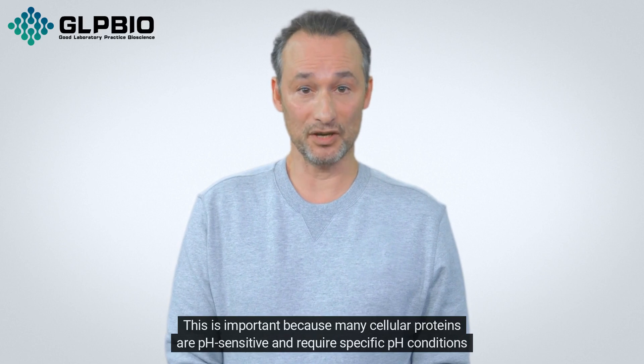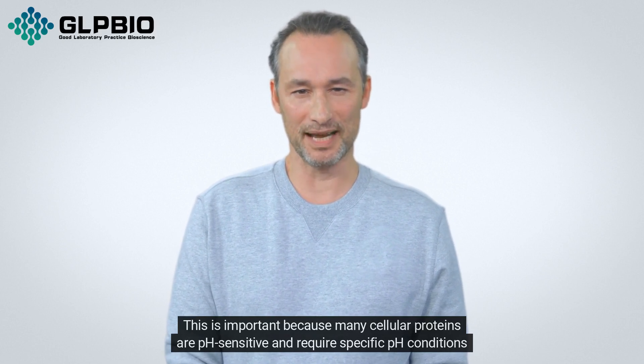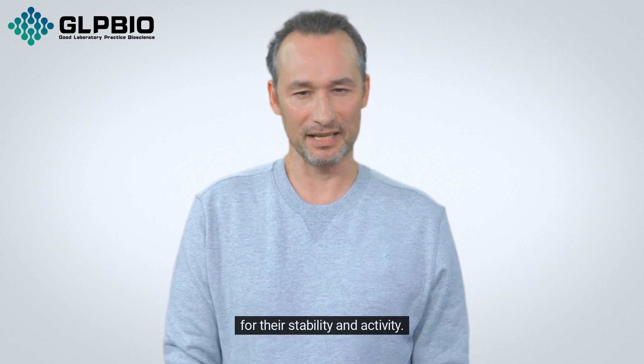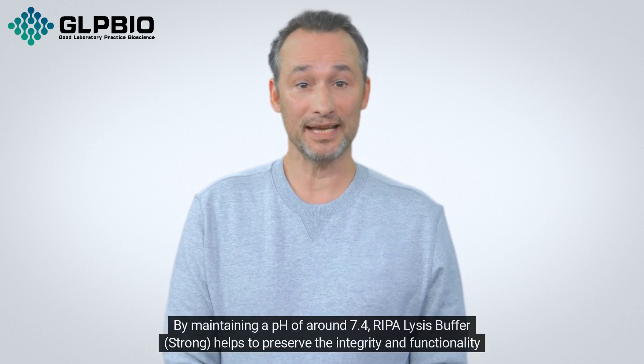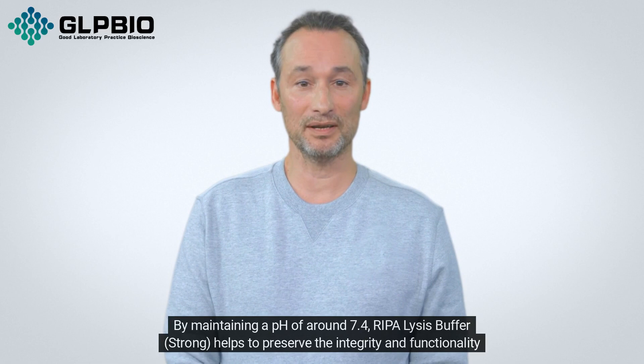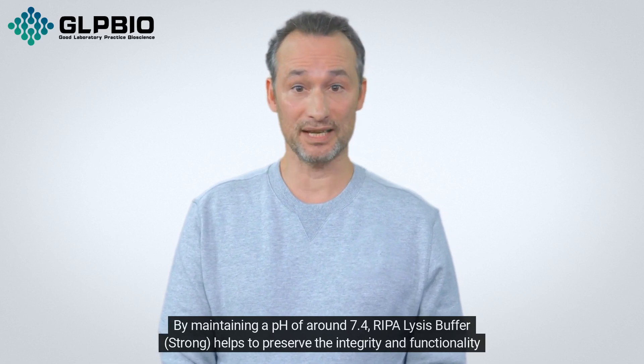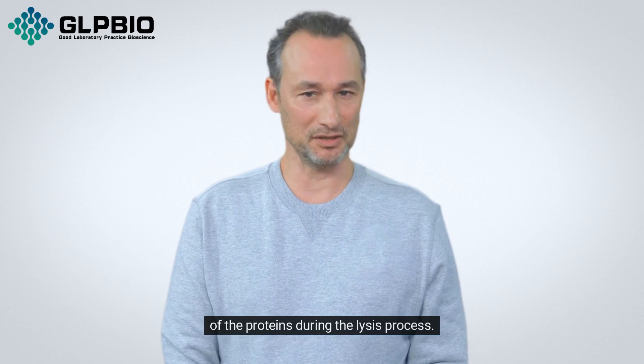This is important because many cellular proteins are pH-sensitive and require specific pH conditions for their stability and activity. By maintaining a pH of around 7.4, Repolysis Buffer Strong helps to preserve the integrity and functionality of the proteins during the lysis process.